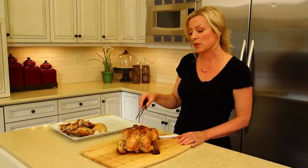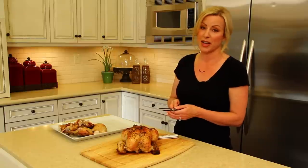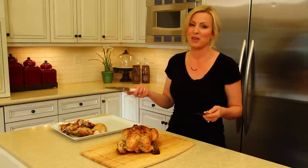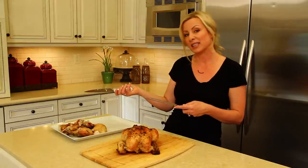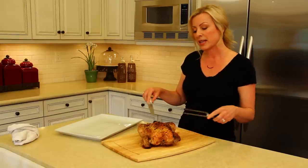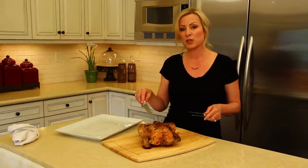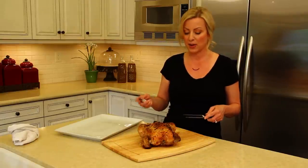When people roast a chicken, often they roast this beautiful chicken and then they go to carve it and they end up ripping it to shreds. I thought I would do a little video tutorial so that people can have a beautiful roasted chicken and make sure it looks as beautiful on the plate as it looked when it came out of the oven. The first thing we're going to do is let our chicken rest for 10 minutes after it roasts. This redistributes the juices so the chicken is moister, and it also makes it slightly cooler so it's easier for you to handle.